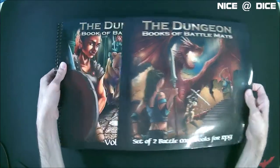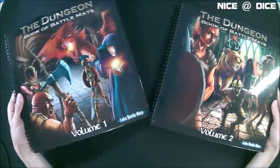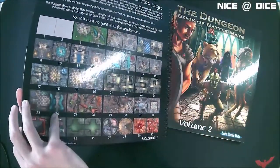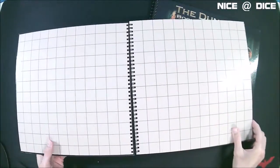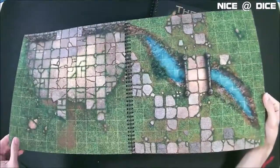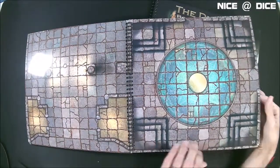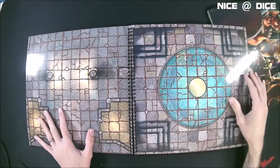The books slide out of the sleeve pretty easily. On the back of each book, just like on the sleeve, you have a listing of all the maps in that book, and they're all numbered — those are page numbers as well. As you flip through the book, the maps line up with the pages. The maps are laminated with a nice glossy finish. The lamination means they're not going to get damaged too quickly, and it also means you can draw on them with dry erase if you want to mark area effects or things like that.